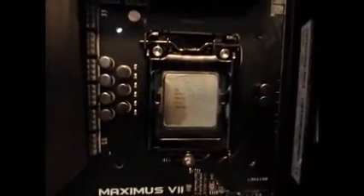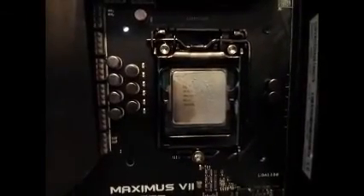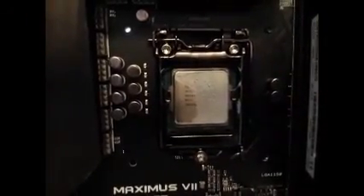You can see the thermal paste wasn't making good contact on the left. If I had turned this on, that would have been overheating the chip straight away.